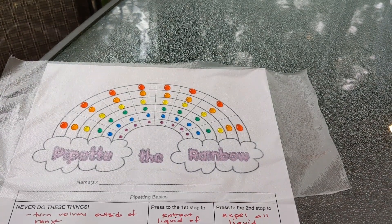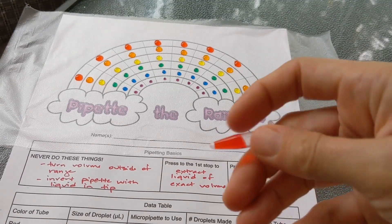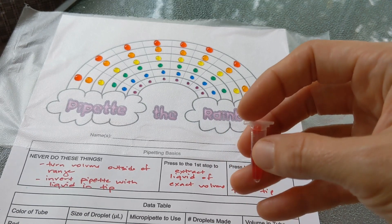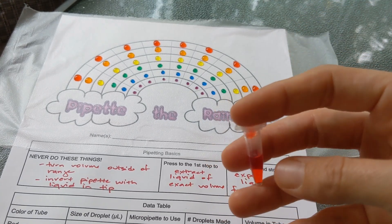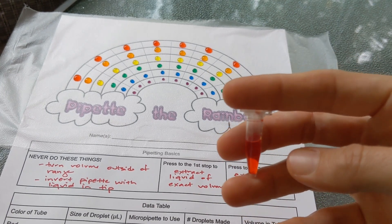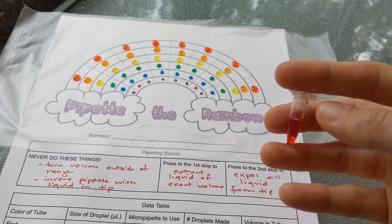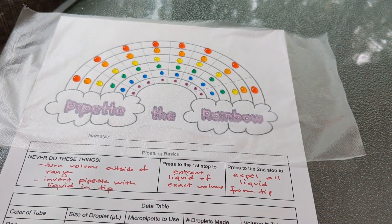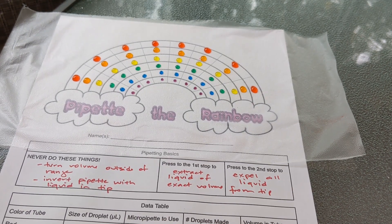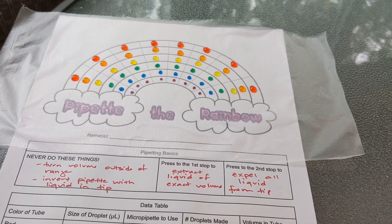Think about what you'll do if a kid messes up. Personally, I have more tubes available and say: if you can't make eight droplets that are the same size, call the teacher over. I'll show you the right technique and replace your original tube with a new one. My goal is that every kid be successful and able to do the rainbow. I think of it as a formative assessment — once they've made the rainbow, I know they're ready to move on to another lab.